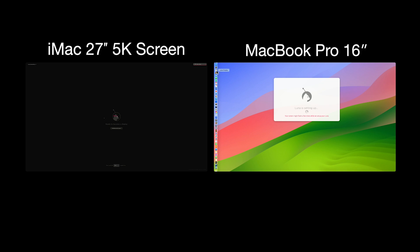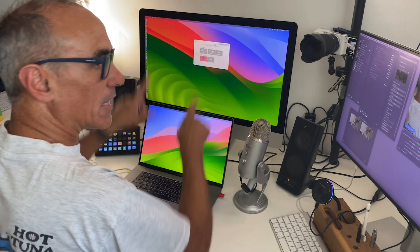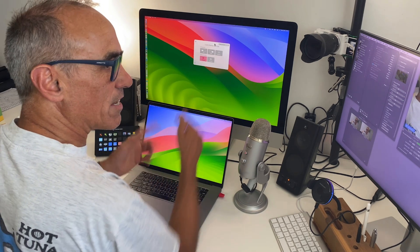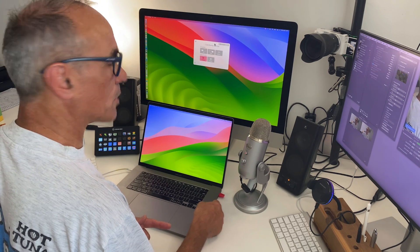I've launched it, and there is a screen that will automatically sense the connection between the two. You can see how that's worked automatically — I've now got an interface for Lunar Display and it's appeared on the 5K iMac screen. It says I'm looking at a peer-to-peer connection, and I could select Wi-Fi if I wanted. The connectivity between the two devices is a wireless peer-to-peer connection, which is a really neat way of doing it.